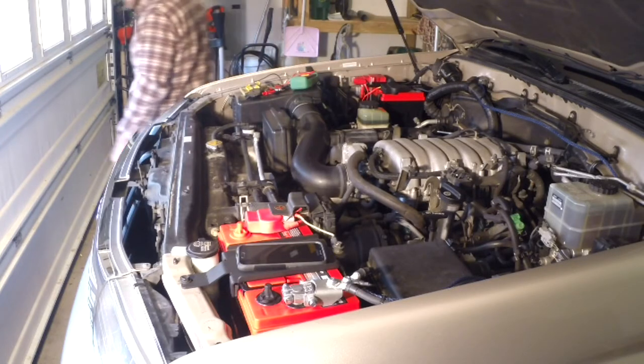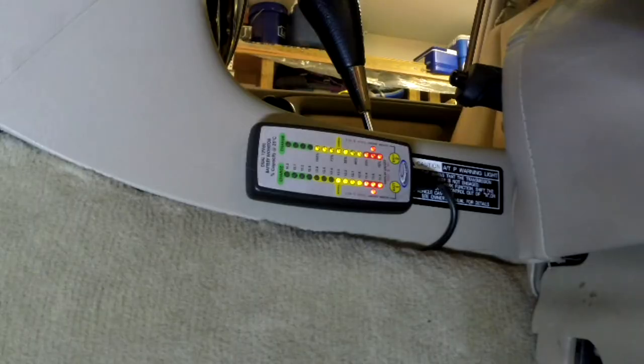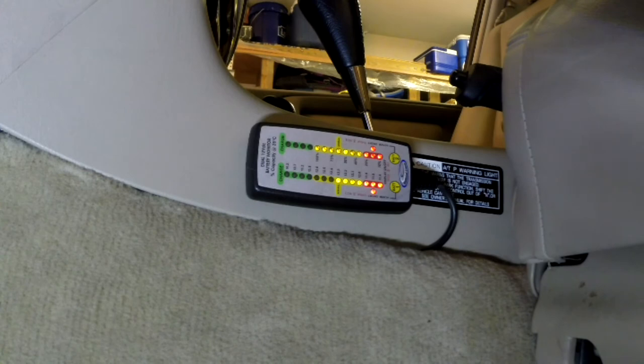Looks like battery two is at a hundred percent, which makes a lot of sense because it has not had any load on it. And the other one's down a little bit to about 70 percent or so, and that makes a lot of sense too — because I haven't run the vehicle in a few days and it's super cold.